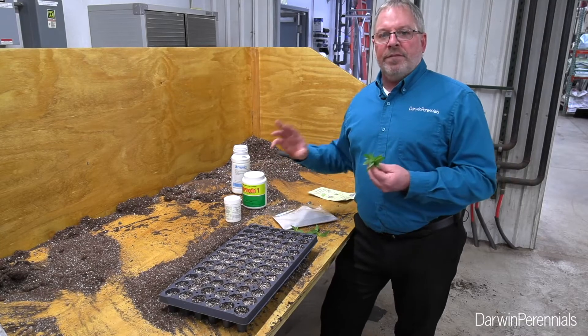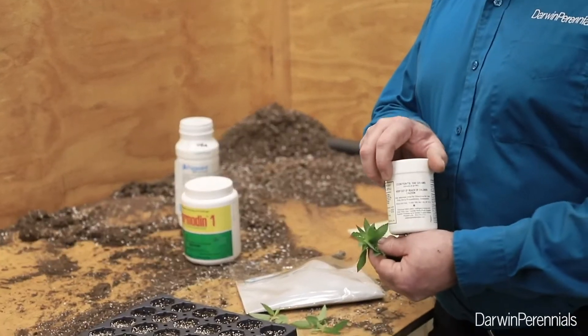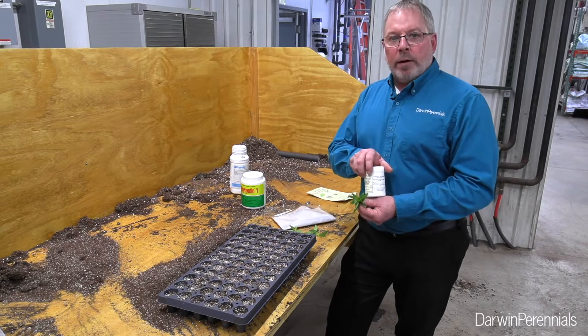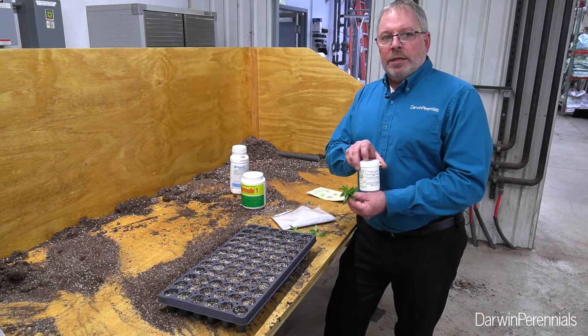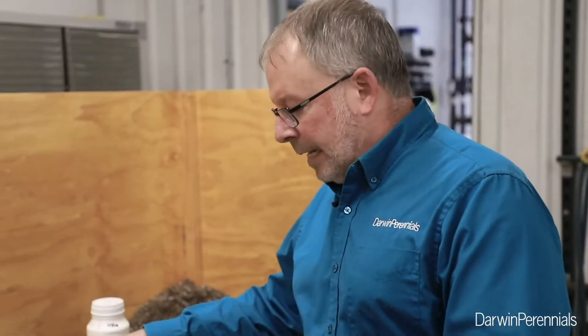But what I prefer for efficiency reasons is using the Hortis Kiaba salts. These can be mixed up in a bucket and applied through an injector or through a hand sprayer, so you can stick all your cuttings at once and come in afterwards to apply your rooting hormone. The key to using these is making sure we use a high enough volume — four gallons per hundred square feet is what we've found to have the best success.